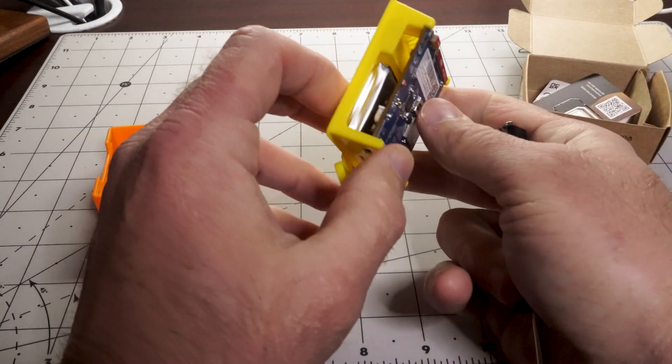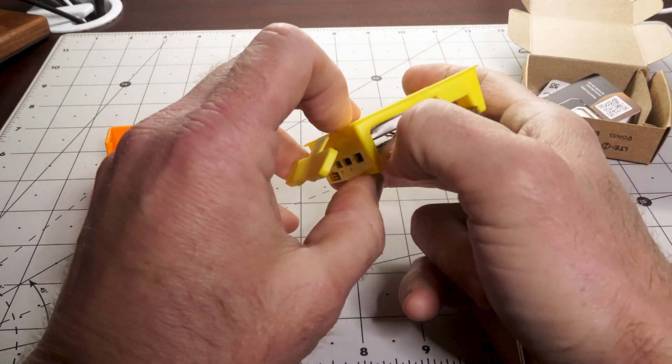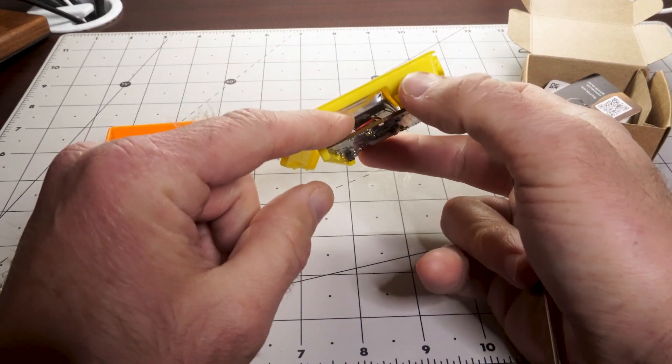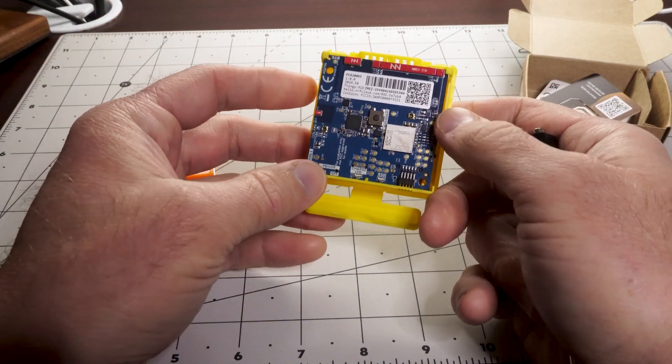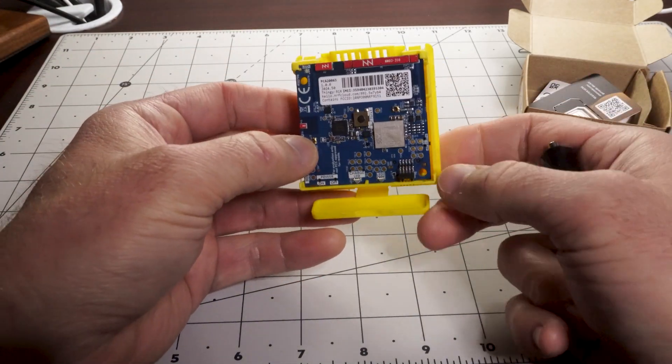There's a button on the top, which is cool, and a little button on the side. There's also a battery, so for off-grid or remote stuff, battery-operated operation is just built in. That's very nice.